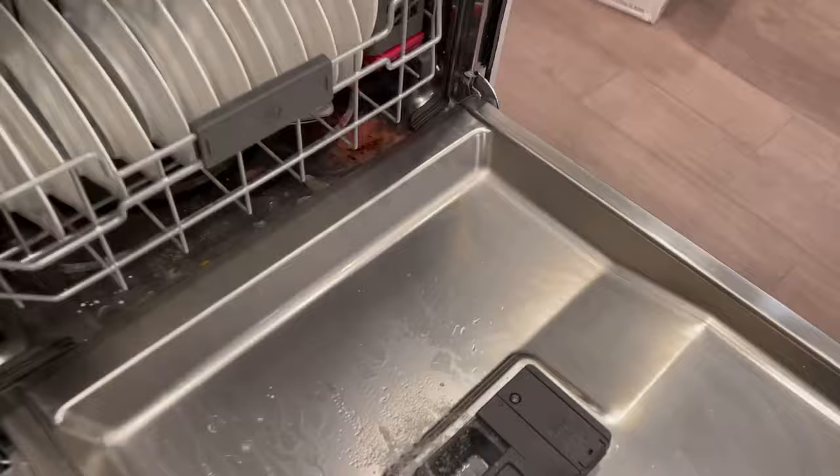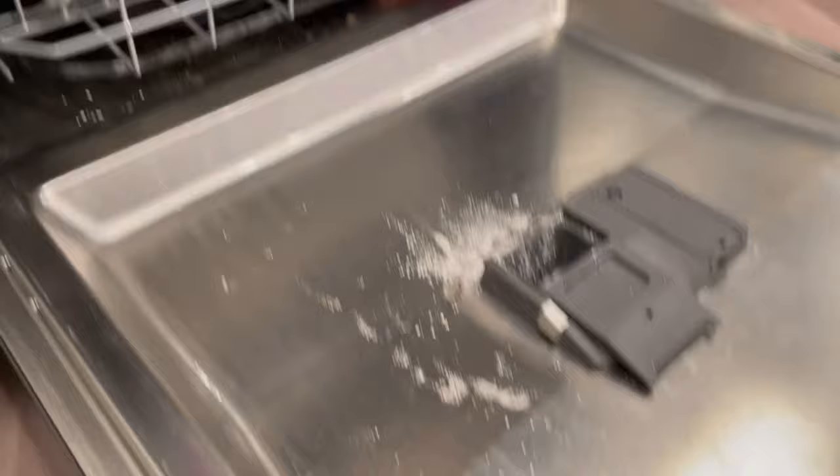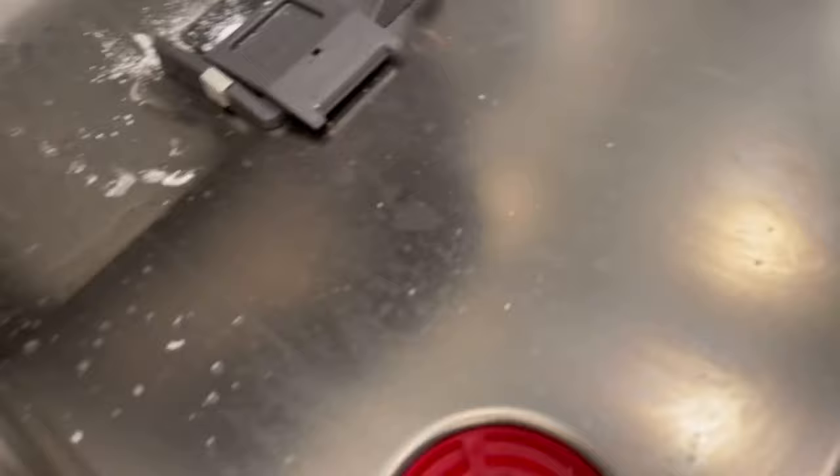Then run your dishwasher again, fill it up with some more soap, and it should all dissolve this time. There you go — a quick fix for soap not dissolving in the dishwasher.